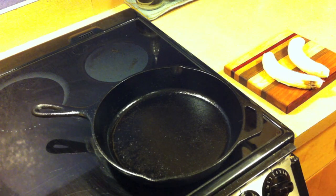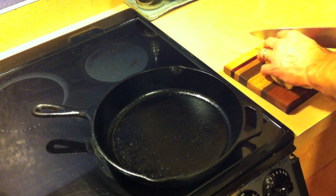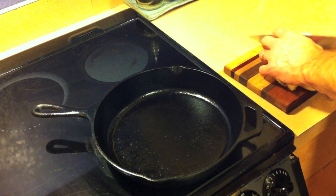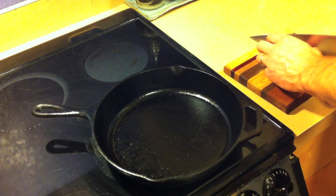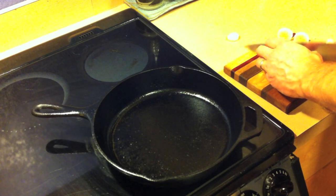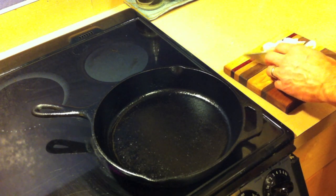We got some bananas foster here. First, we slice delicately — this is very important. Try not to let it fall on the floor.